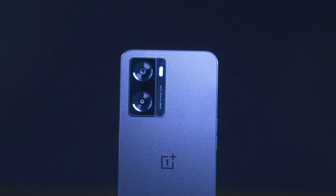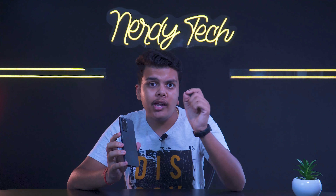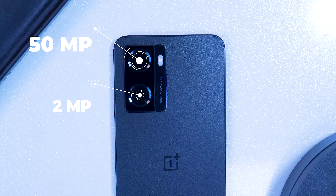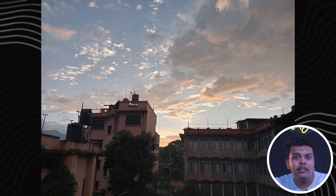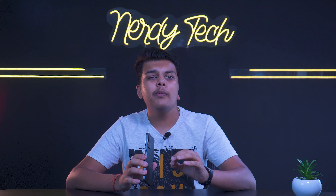Moving on to the camera — I personally love the camera layout. OnePlus has done a great design here similar to the Nord 2T. The rear camera setup is a 50-megapixel plus 2-megapixel sensor, and the selfie camera is 8 megapixels. Camera samples are generally decent and justifiable for the price segment.